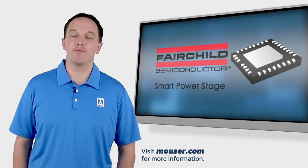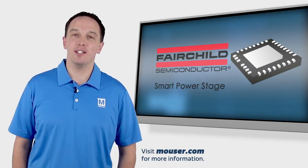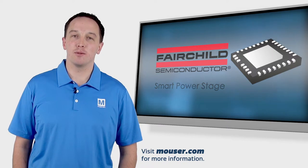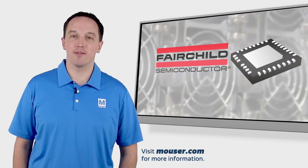The Fairchild Smart PowerStage family of modules is a series of DC to DC converters that delivers high efficiency, high power density, and high switching frequency. It is capable of outputting up to 60 amps from a five millimeter by five millimeter package that integrates the high side and low side MOSFETs as well as the driver IC.